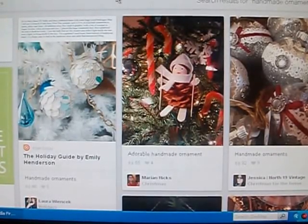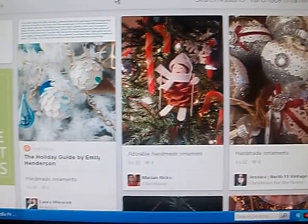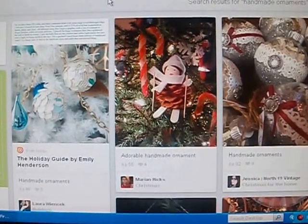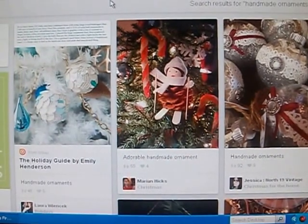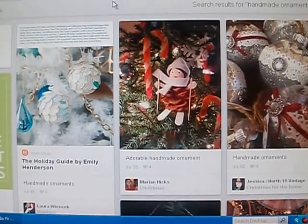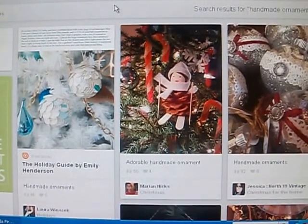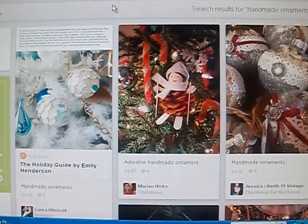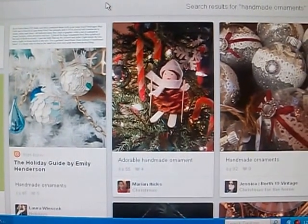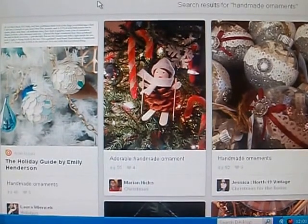Hi everyone, it's Kelly, and if you're watching my screen here you can see that I have Pinterest up. I have been watching a lot of YouTube videos right now of people that are getting inspired to do ornaments for Christmas.